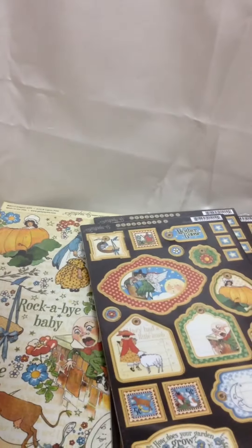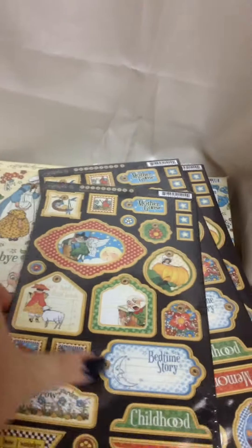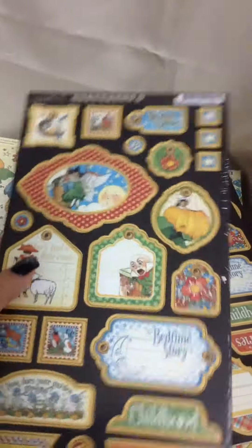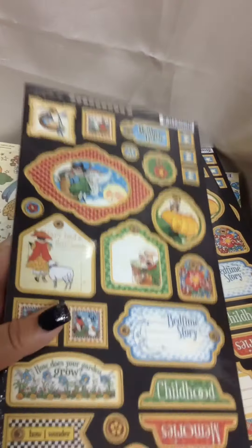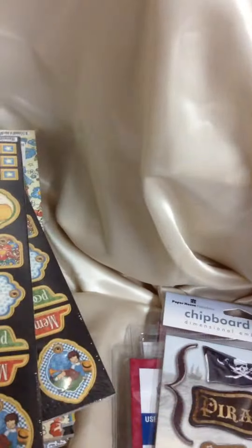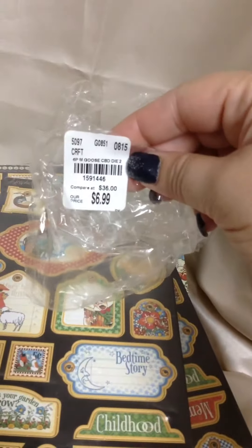While I was there I saw they had a whole lot of Graphic 45 papers. This time around they had the Mother Goose collection. Even though it is a little kid-ish, I love the colors of Graphic 45. This brings six chipboard packs and they're all exactly the same and they were $6.99. I was able to find that — I took the plastic off but here is the item number in case you're trying to find it, because when you go to Tuesday Morning you can try to find it by that number.